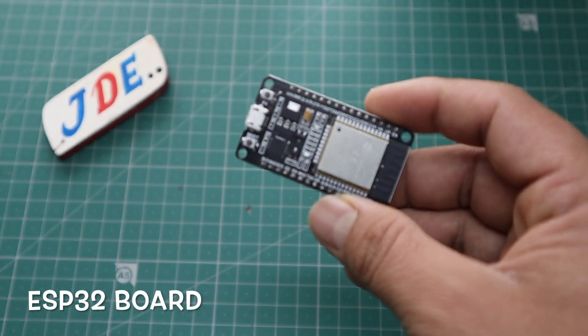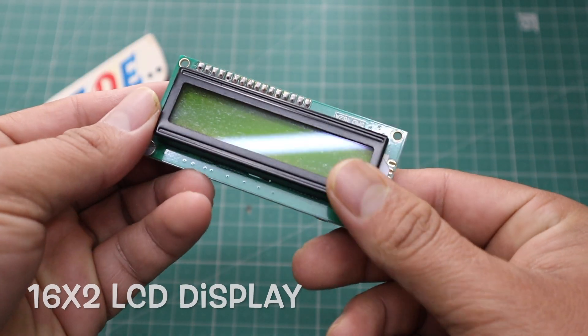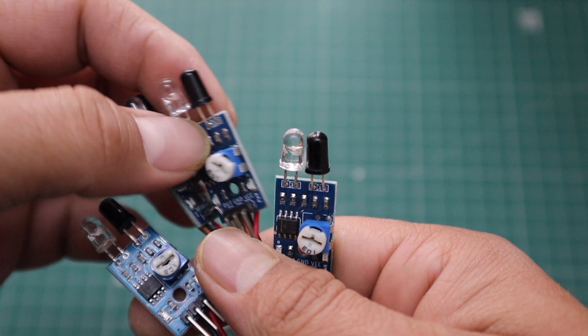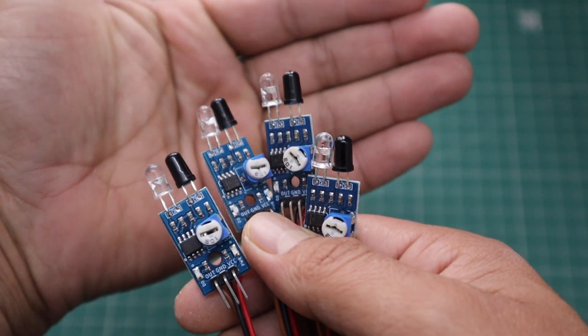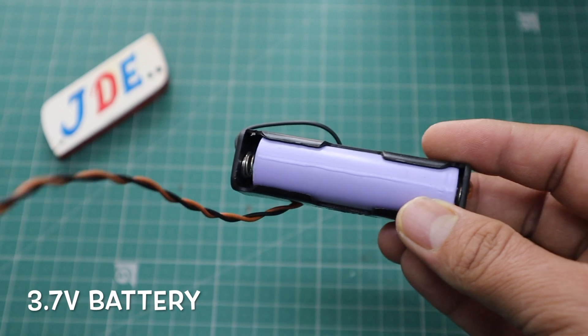First we see the components. This one is the ESP32 microcontroller board, and a 16x2 LCD display. I use these 4 IR sensors and a 3.7V lithium-ion battery.